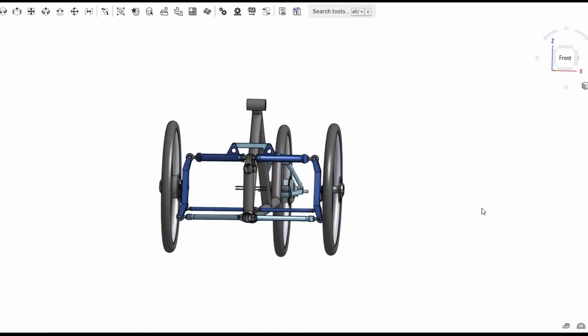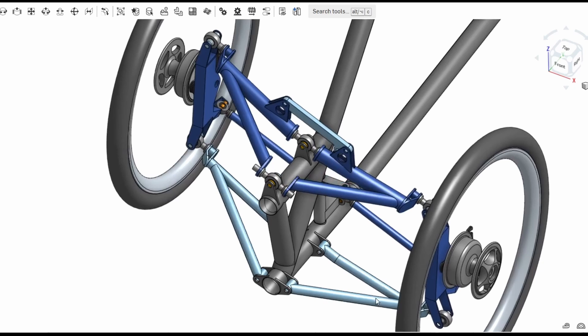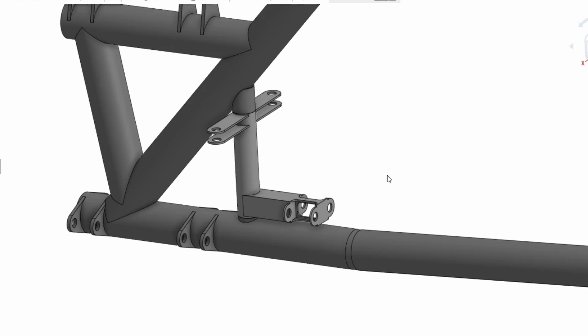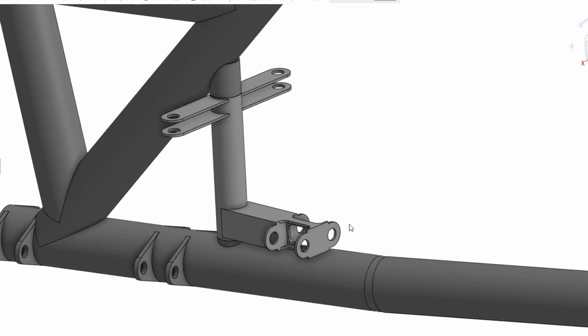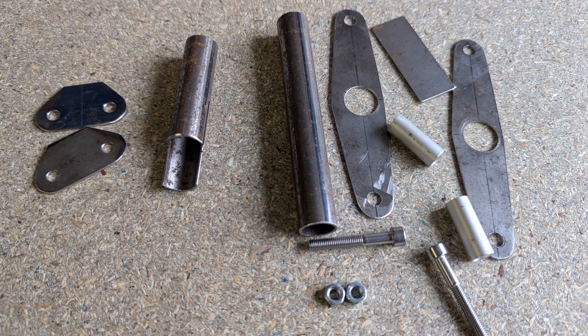Hello and welcome back to Metal Machine Shop. This is part 5 of my Mk2 Tilting Trike design and build series. In this video I'm going to be making a steering bell crank, which is this part here. This is a welded steel fabrication made of tubing and plate. It's supported by bearings at each end and is actuated by the steering arms which I'll make another time.